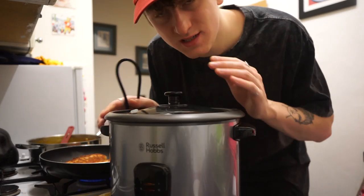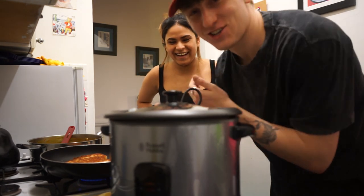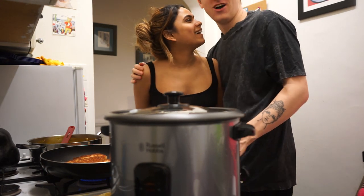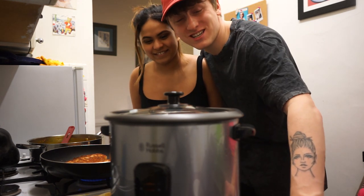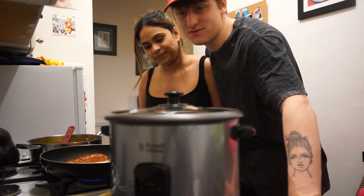Let me introduce you to my new rice cooker. I haven't named it yet — it's going to be a girl. I need you lot to name it, so comment in the comment section what I should name my new rice cooker. She does a good job. I don't know how to use it so I brought my beautiful girlfriend to come and teach me how to use a rice cooker, because I've never actually used one. But we own it and we've used it three times and it makes very nice rice.